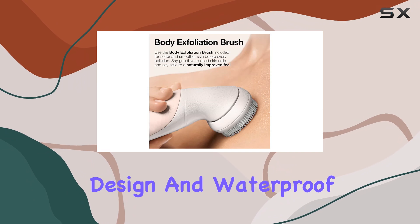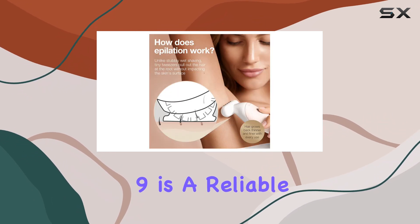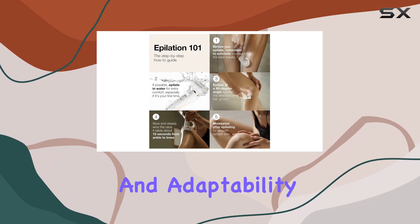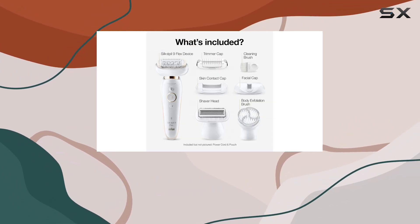With its sustainable design and waterproof capabilities, the Bronze Silk Epil 9 is a reliable and long-lasting investment for anyone seeking effective and efficient hair removal. Its flexibility and adaptability make it a top choice for those who want a versatile and user-friendly epilator.